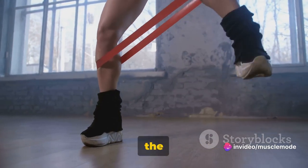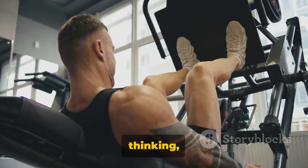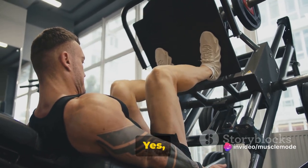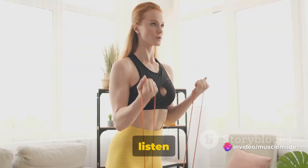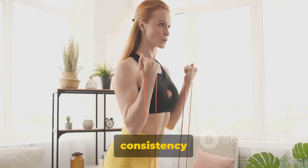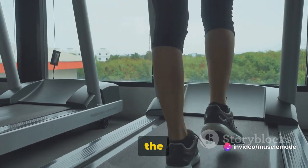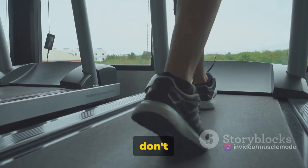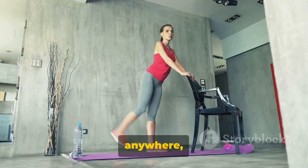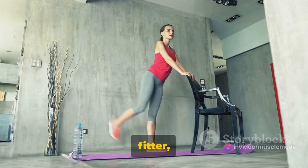Common mistakes? Rushing the move, bouncing, or not fully extending. Take it slow — make every raise count. I encourage you to perform two sets for as many reps as you can handle. Push your limits, but always listen to your body. If you feel a burn, that's good; if you feel pain, that's your body telling you to ease up. Consistency is key — you might start with 10 reps, then move up to 15, then 20. It's about progression and improvement. Calf raises are also great because you can do them anywhere, anytime — no fancy equipment, no gym membership, just you and your determination to get stronger, fitter, better.